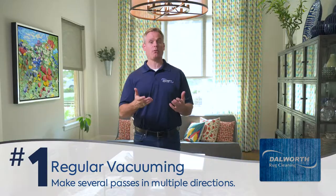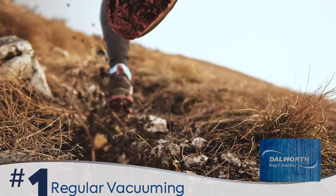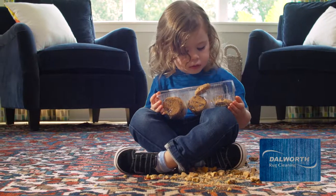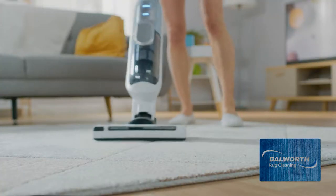It sounds simple but it's so important. The dirt we track in from outside is highly abrasive, plus food crumbs and other common dirt add to the problem. With regular vacuuming you will remove more than you may think.